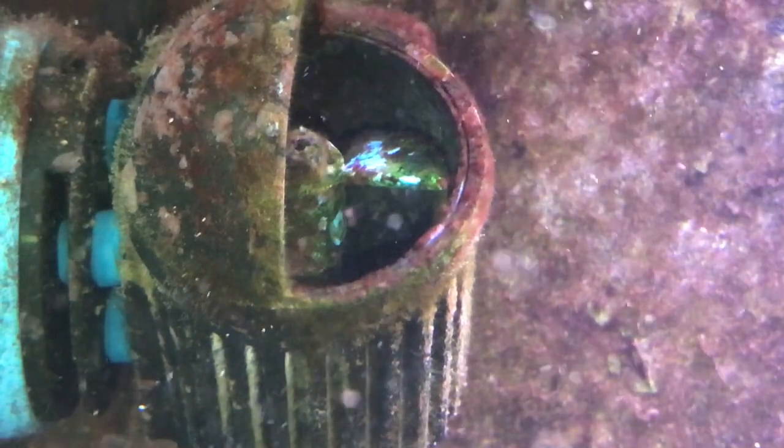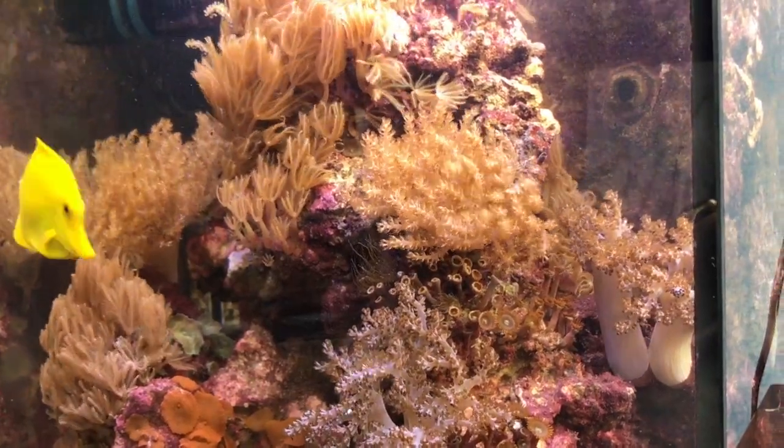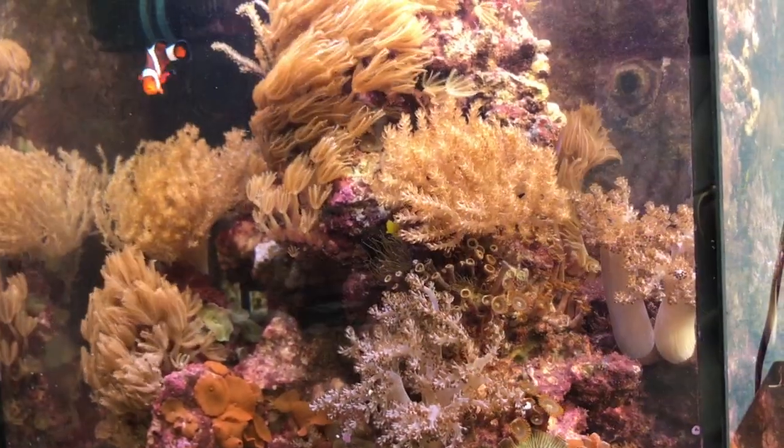For me personally, I have a video coming out showing how this is a great controller for a nano tank where I control my circulation, a skimmer, and some Tunze LEDs — this controller is great for managing that whole environment. Currently I'm using it as a quarantine tank; it's not the ultimate quarantine tank, but it's perfect in my particular case.